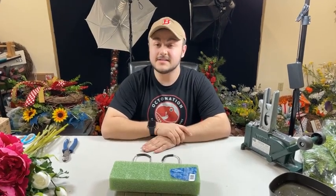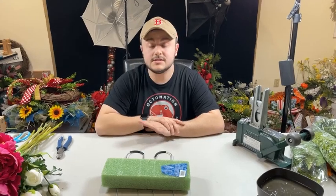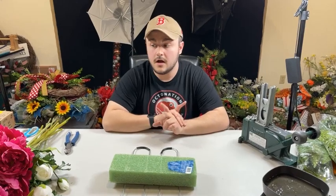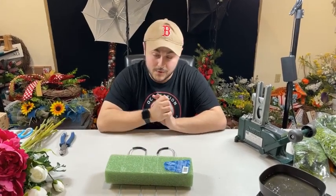Hi everyone, Nick Kretikos of Nick's Seasonal Decor, and I am back in the old studio. So we made no progress down here since last night. This morning we sent out all of your packages — all of your orders are caught up to date for those of you that have been placing orders on our website, NickSeasonalDecor.com.